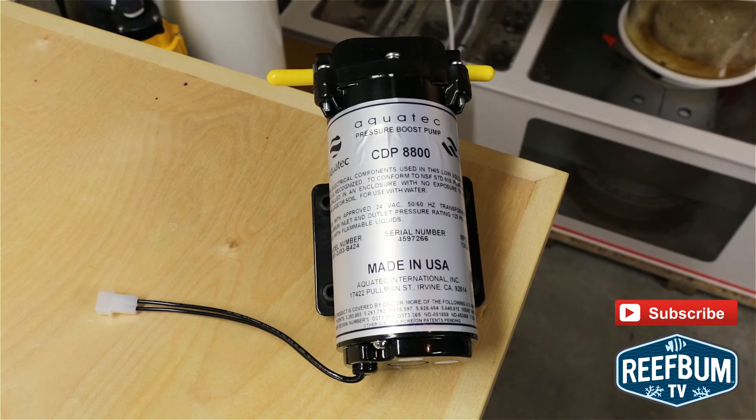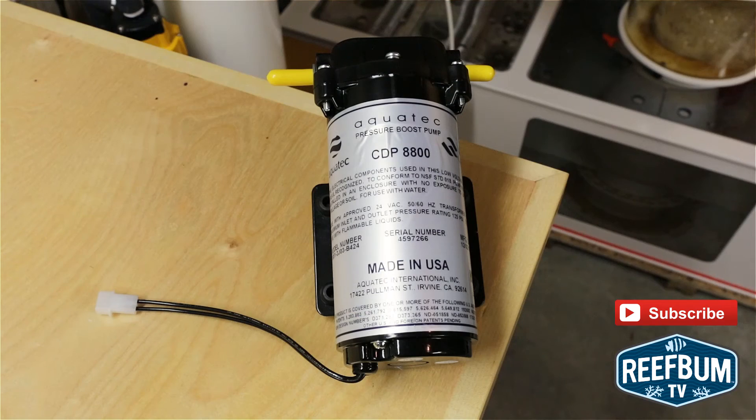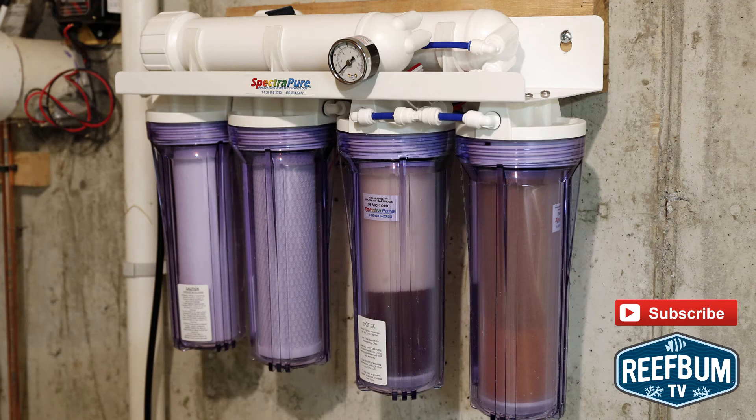Overall, I give the booster pump a big thumbs up. My water pressure has increased dramatically, as has the production of product water from my RODI unit. The pump does make a bit of a hum, but that is a small price to pay for increased production and enhanced water purity. The booster pump will pay for itself in no time since cartridges will have to be swapped out less often — a home run for any budget conscious reef keeper.